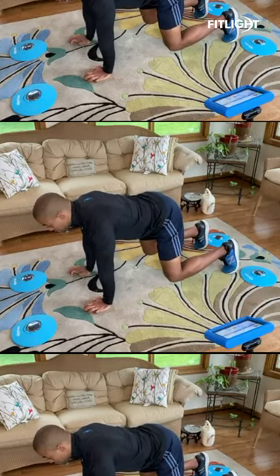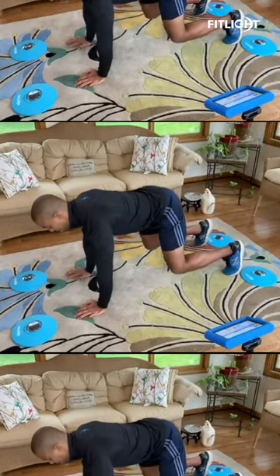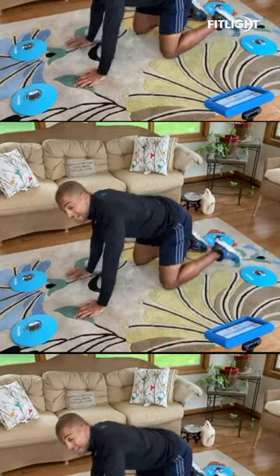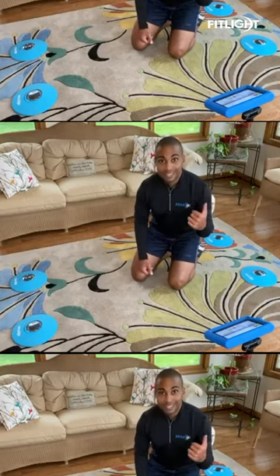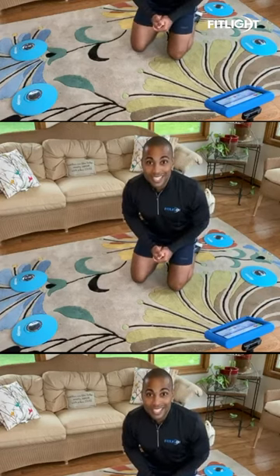As I get into this drill, I'm just going to react one at a time, so at any time you will be on three limbs. That is the goal — see how long you can last, whether it be one minute or two minutes, and improve your cognitive function by reacting to the light and getting better with each round.